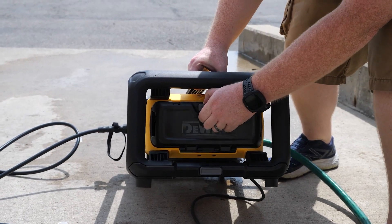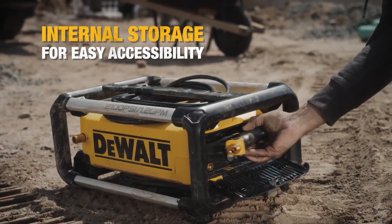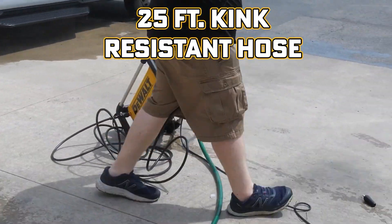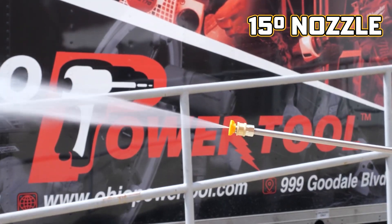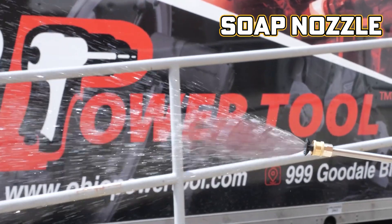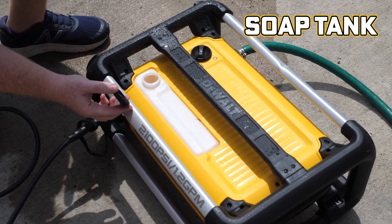Say goodbye to tangled hoses and misplaced accessories. The Dewalt features dedicated onboard storage for the nozzle, hose, cord, and wand — everything has its place, ensuring quick accessibility when you need it. Transporting this pressure washer is a breeze: weighing only 24 pounds, it's easy to move around the worksite or your home. The retractable handle and wheels make it even more convenient, allowing you to tackle varied terrain with ease.